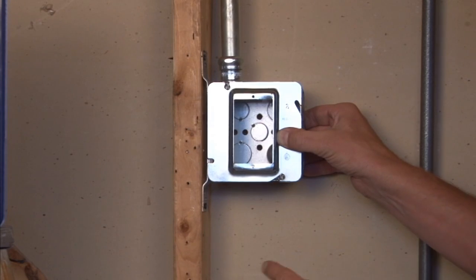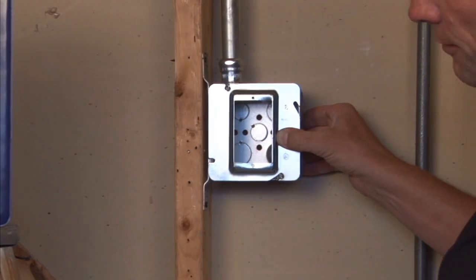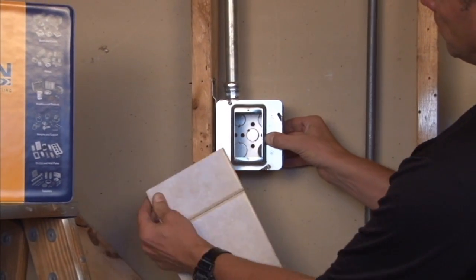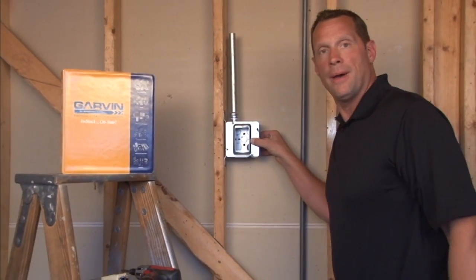72C13 is raised off the stud face for half inch drywall to meet it perfectly flush, and thereby provide power in that location.